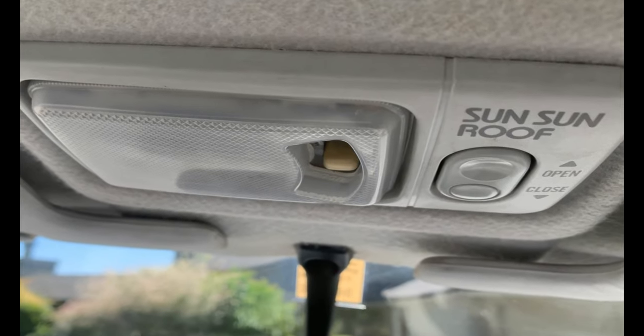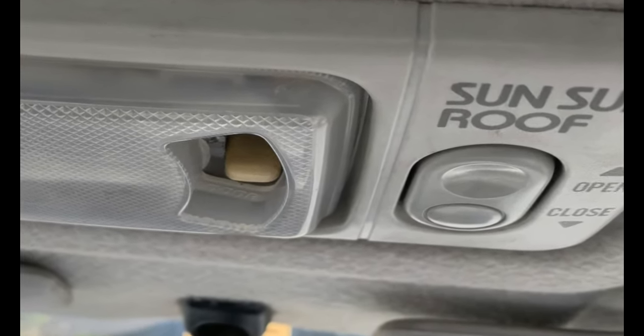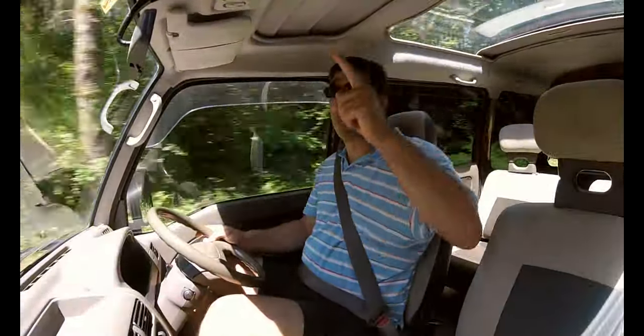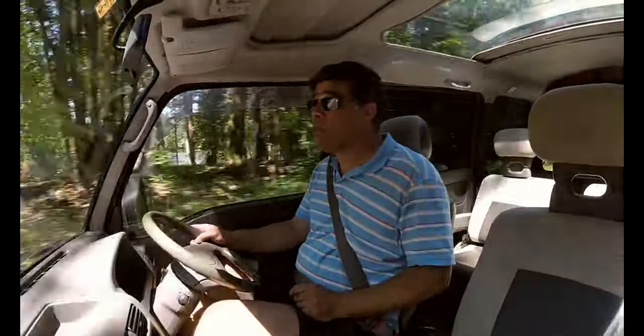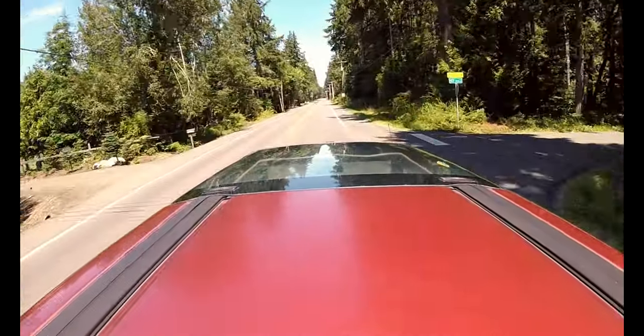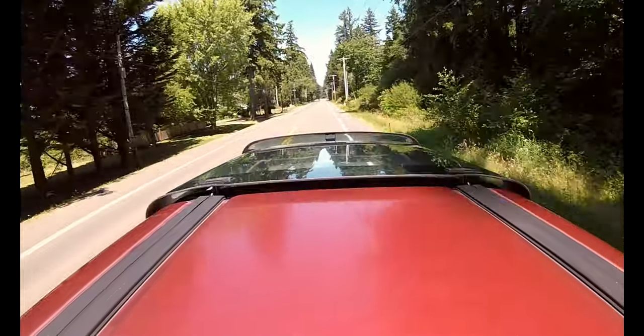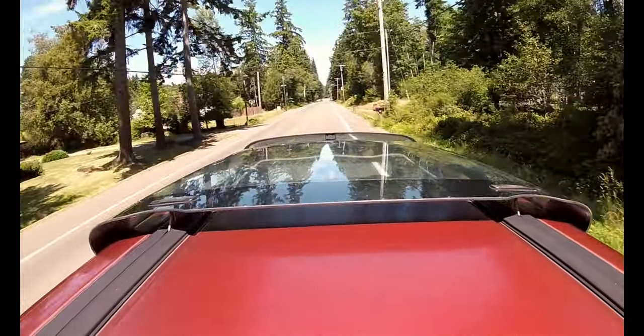What also makes this Sambar really cool is it has the sunroof — well, the 'sun sun roof,' that must have been trademarked or something — but it's the high-roof version with twin glass moon roofs. This one pops up the back one; you hit it and it slides all the way back. It's just a cool feature.